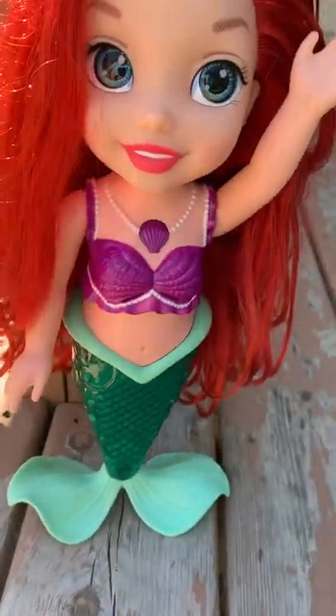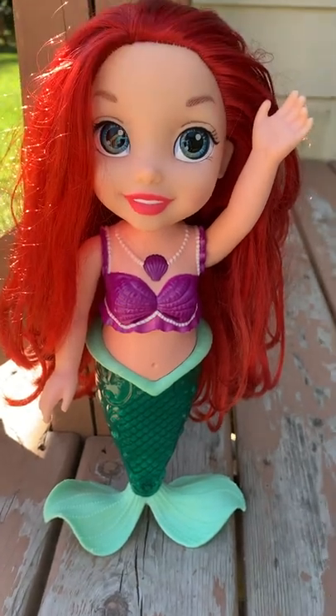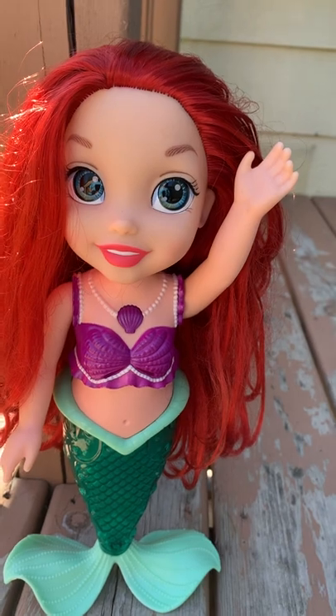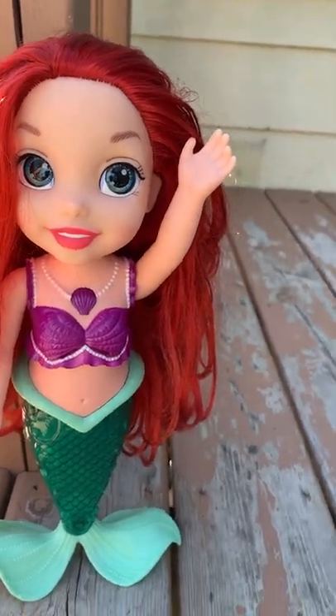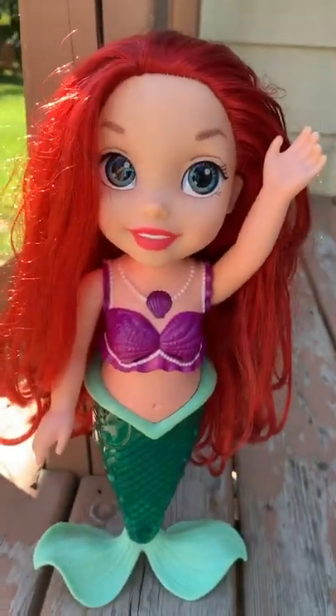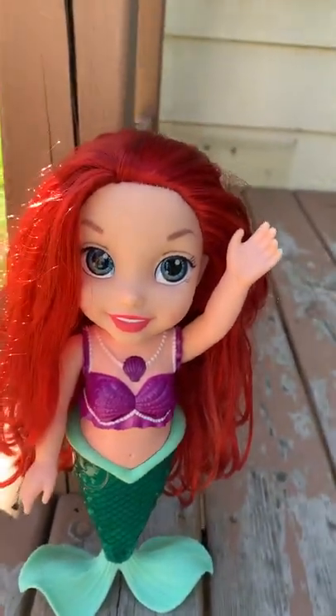Hey guys, so I wanted to show you this. I haven't shown this yet on my channel. This is a 2016 Jack Pacific Colors of the Sea Ariel doll. This is from 2016 from Jack Pacific and it is the Colors of the Sea Ariel.